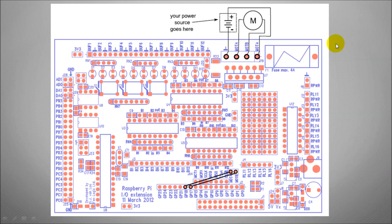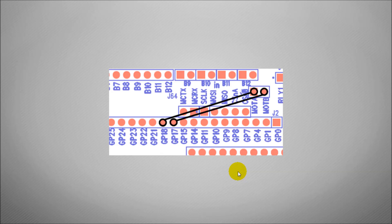So this is how you connect it up — this is the actual diagram that we're working off. You'll need to use your jumper wires like I used in my previous video from GPIO 18 and 17, and you connect them here on the Motor A and Motor B pin headers on the GertBoard. And that's just a close up of that there.